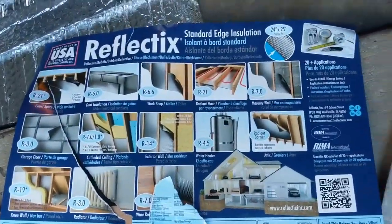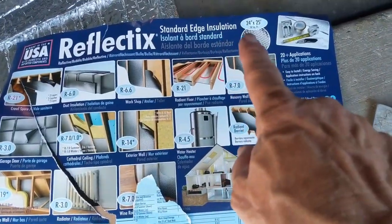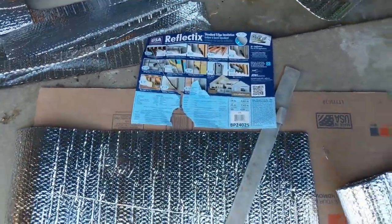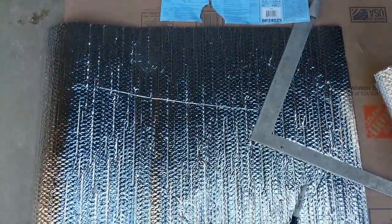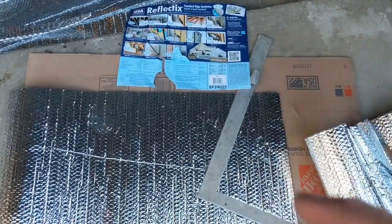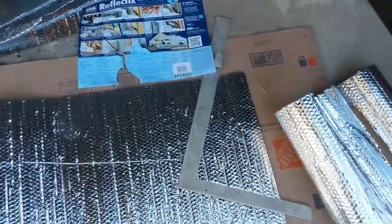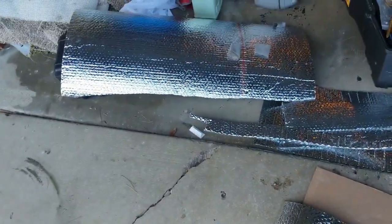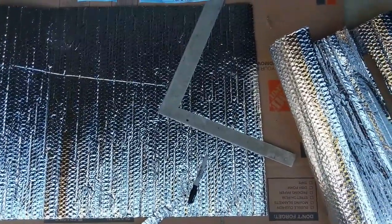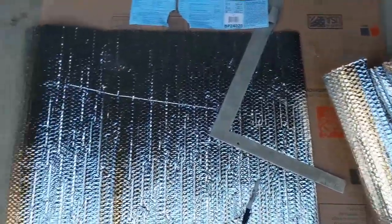This is the Reflectix roll that I bought. It was at Home Depot and they're about $25. I got the 24-inch wide by 25 feet long. That wasn't enough to do the windshield — the windshield is actually 36 inches, so you need a wider roll. You could get an 18-inch roll and tape it together to make it work. The 24-inch didn't leave me enough to tape them together, so I just bought some more.